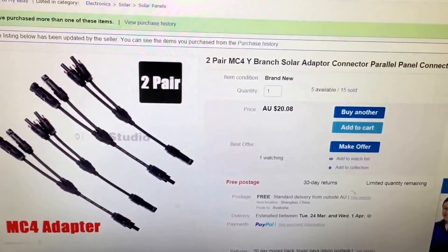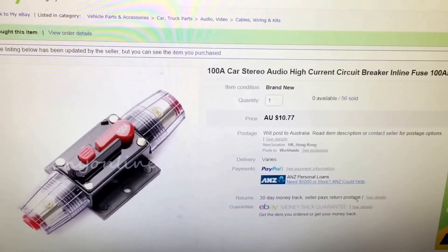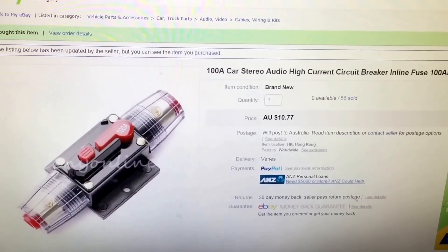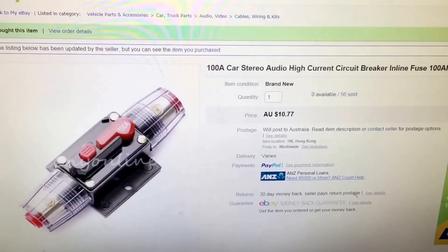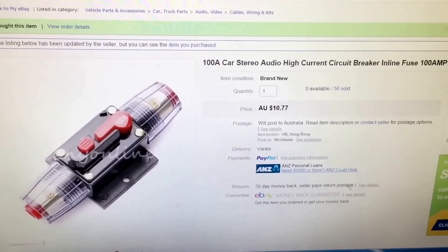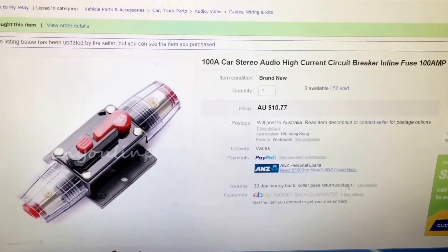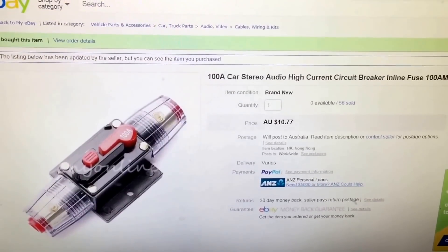I also got a 100-amp fuse — I don't recommend these. They're supposed to be resettable, but I completely launched one into the tip. It just melted, absolutely melted, just killed it. No idea why — bad workmanship, Chinese rubbish, who knows. But for 10 bucks at least I didn't melt a $50 note, so I'll get a better one next time.